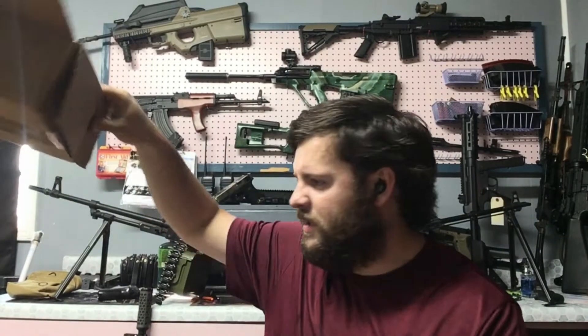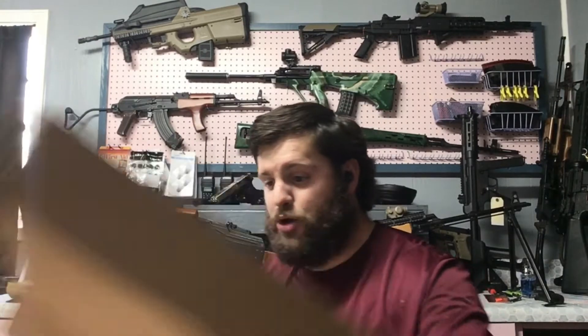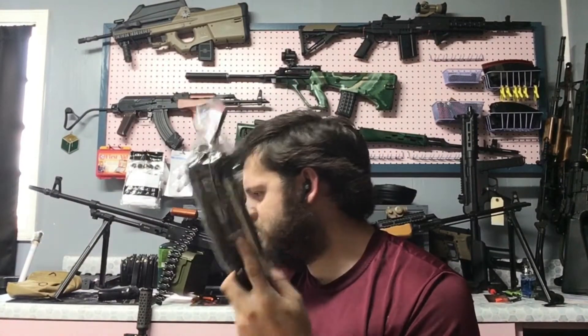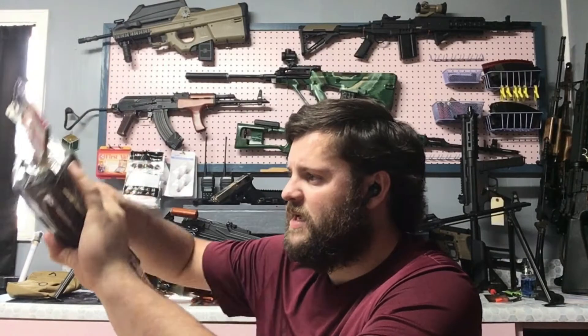Last but not least there's this Ranger Armory stock that I picked up because it just looks so good I had to try it. The gun it's going to go on is probably the M14 combat master, but we'll see if that works out in a separate video. The AUG parts up here — I have a phantom suppressor kit on the way, and as soon as that gets here I'll be doing a video swapping all those parts out and making it look the way I want.